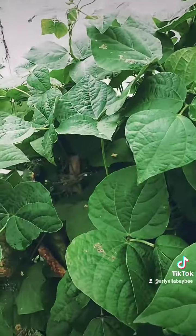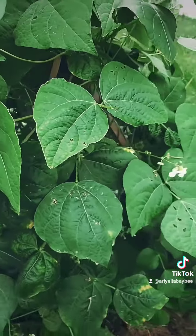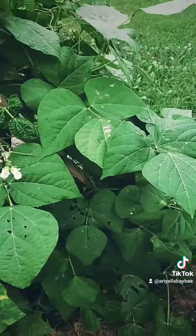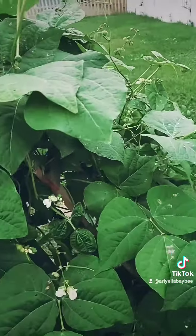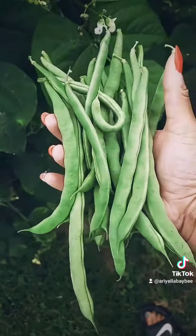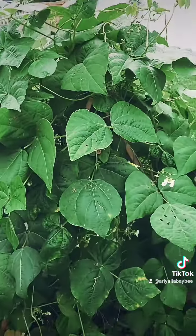Last year I grew bush beans and they just stayed in little bushes, but I like seeing things climb the trellises. So there you have it, my little mini harvest because I've only planted a little bit. I hope your day is great!